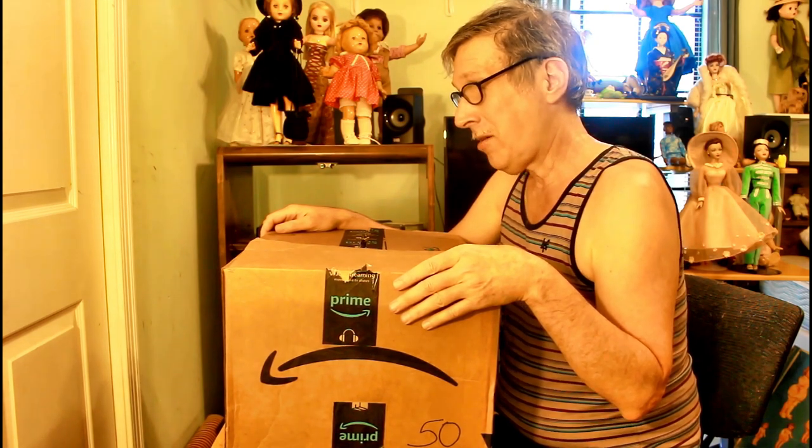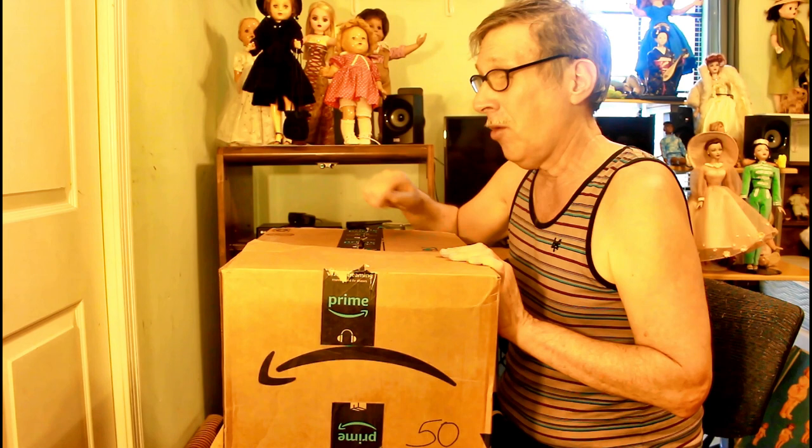Well, how do you do, my doll fans? This is your doll collector here, and I'm here to show you another unboxing. I got my relative something from Amazon, so this combines that with what I got for me, but I'm not going to show you that.